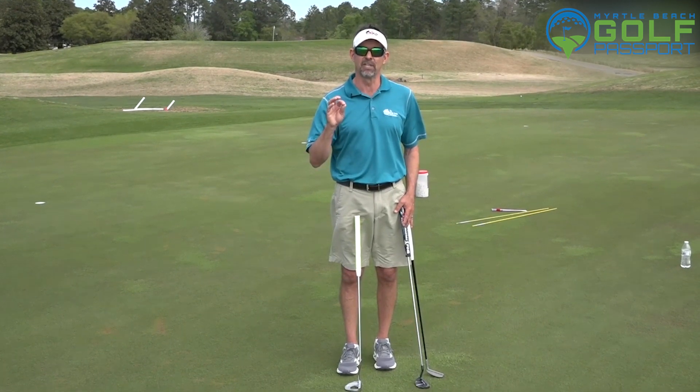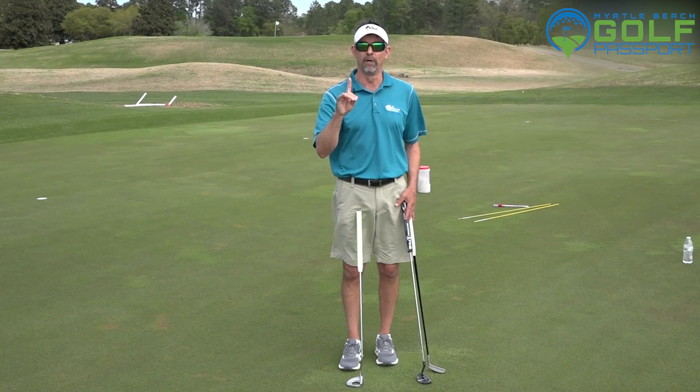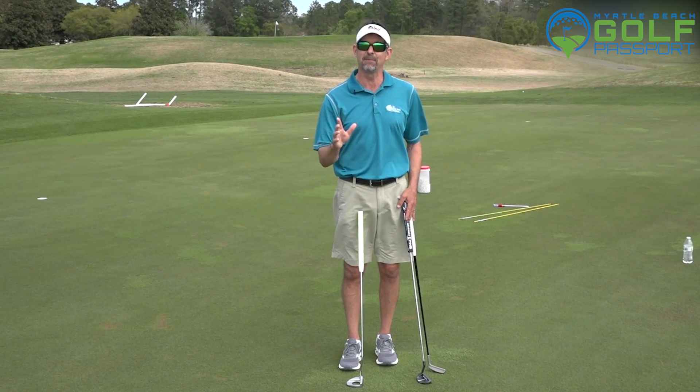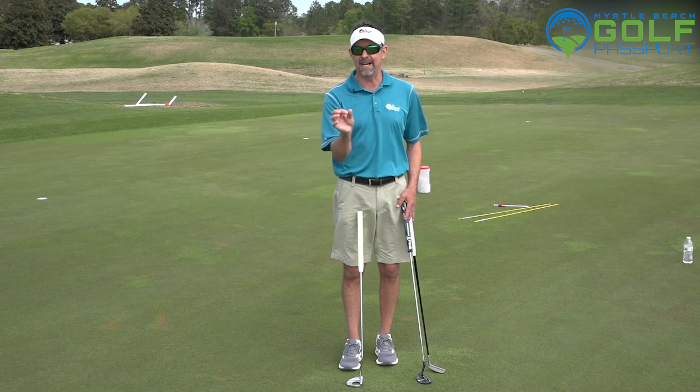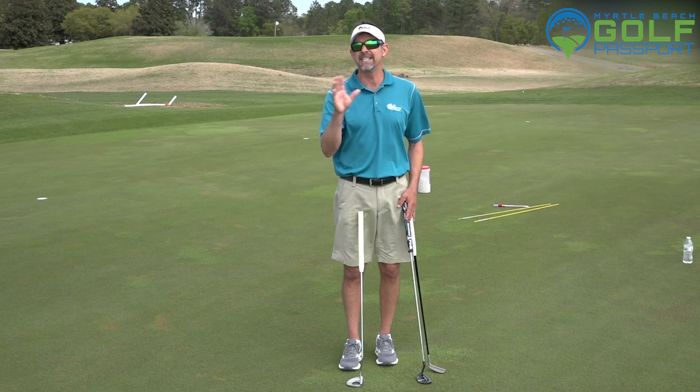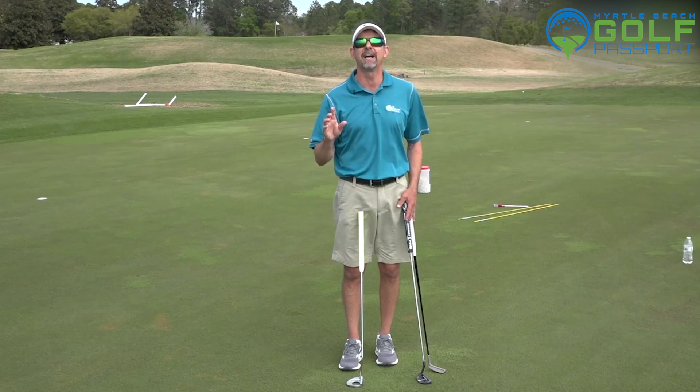I want to give you a little tip here on aim. All really good putters know how to use their dominant eye. When I sit back in my schools and do private lessons and talk about using their dominant eye to set up a line on the ball, many people — well over 60% of golfers — don't even know what their dominant eye is.